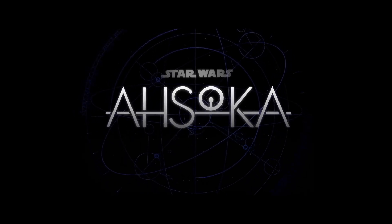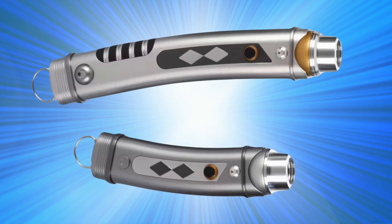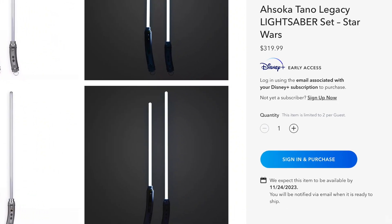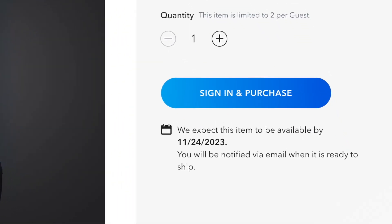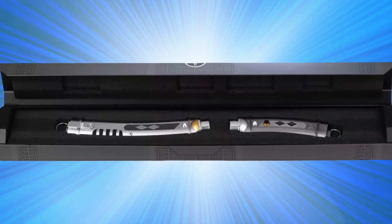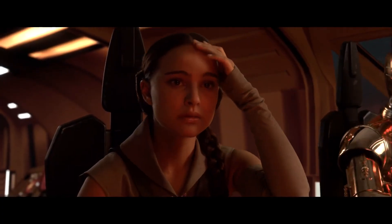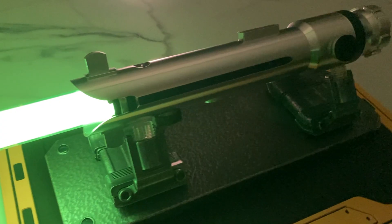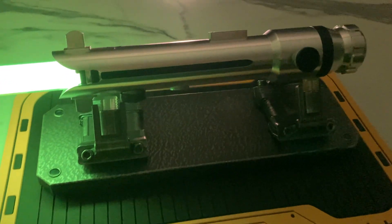The Ahsoka series is well and truly bedded in now, and we're a couple of weeks out from the release of Disney's new and updated Ahsoka Legacy lightsabers. Upsettingly, I fell for Shop Disney's pre-order garbage, so I'm here waiting for at least another month for my shiny new lightsabers to arrive. But that's not going to keep me down. Does the world need another Ahsoka Tano lightsaber review? Probably not. But strap in, because here's one coming.